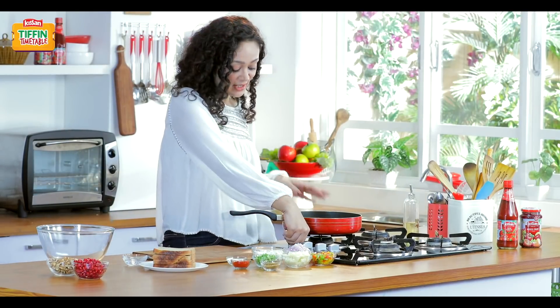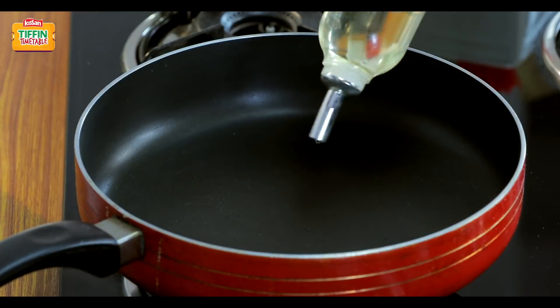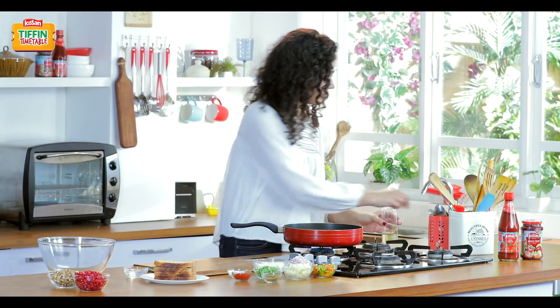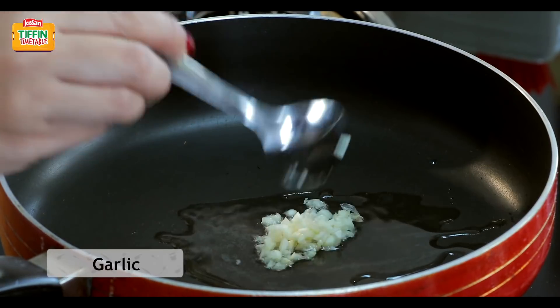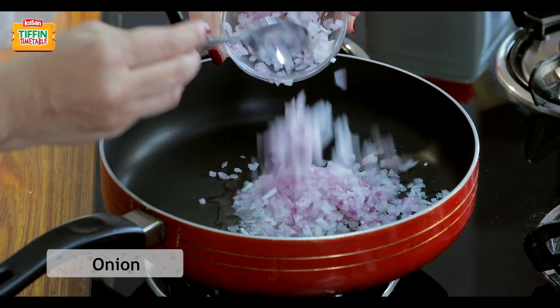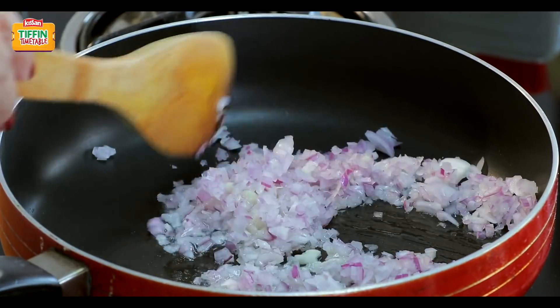To start making our beautiful bread cigars, we are going to first heat some oil. Now we'll add some garlic and some finely chopped onions, and we'll just sauté it.